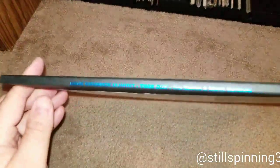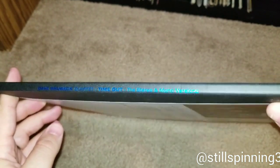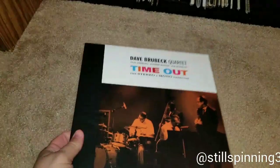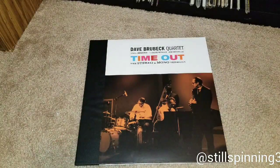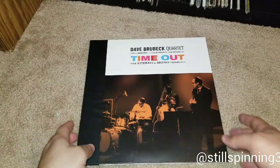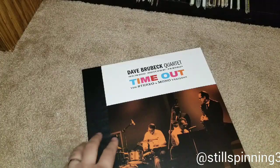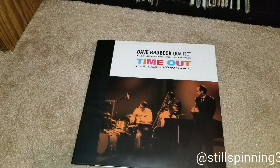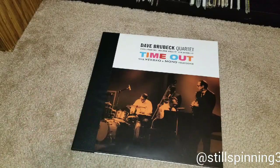I thought it would be kind of cool to show this off. I'd be curious to hear how many of y'all have this album and what version you have. I know I've seen a handful of y'all in the VC saying you found copies in good shape. I'd love to come across one of these one day — gotta be patient. So yeah, it's 'Time Out' by the Dave Brubeck Quartet. Thanks for watching as always.